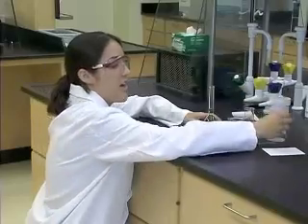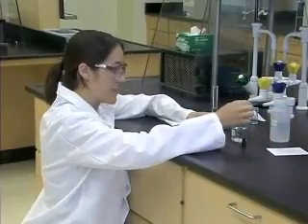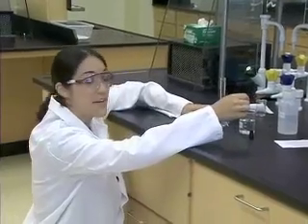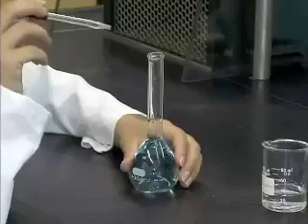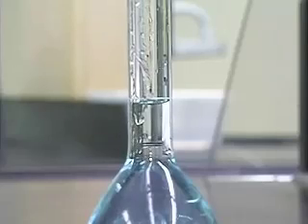Now that I'm close, I'm going to use this dropper to continue adding water. I want to make sure that my eye is level with the calibration mark so that the meniscus rests just on the mark. This will be 100 milliliters.